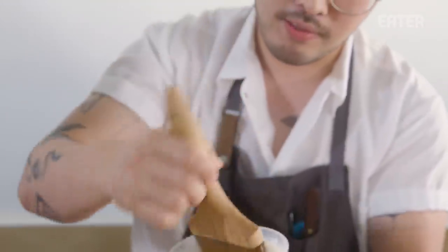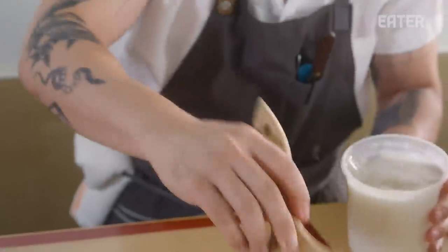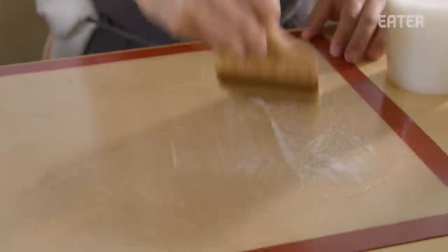This is a rice paste made from sweet rice flour, water, salt, and sugar. I'm gonna lightly brush it onto the silk hat. Why do we use rice paste? This technique is actually very traditional — it's a very ancient Korean technique of making a chip called Pugak that's made with rice paste. Not so popular anymore, but it's a very elegant and high-end technique of Korean cuisine.